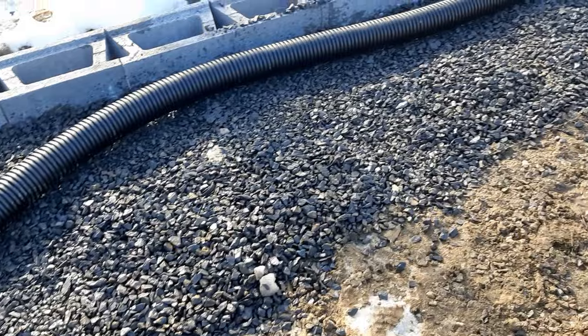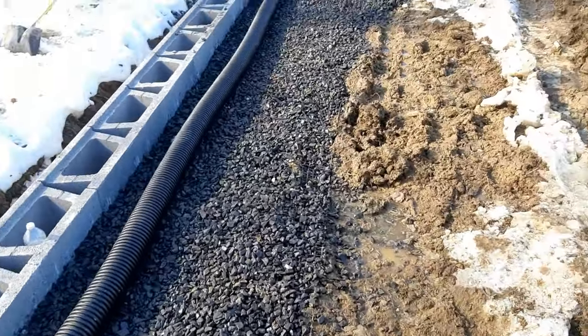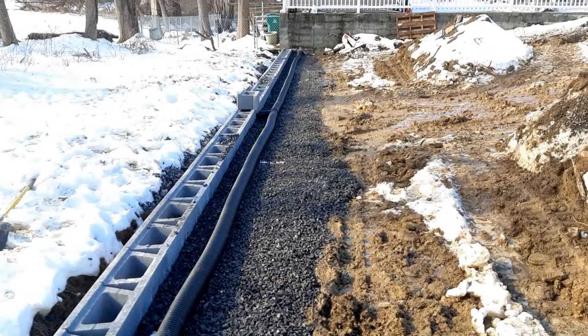As you can see, we have plenty of three-quarter stone for drainage. We're getting ready to cover this up now.